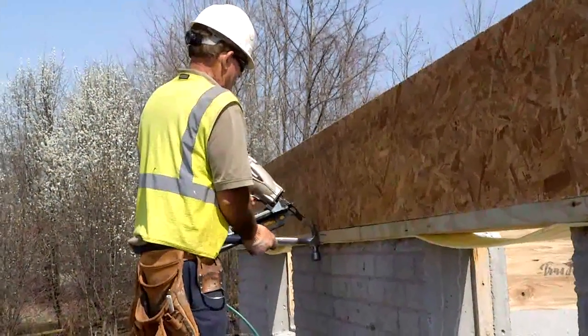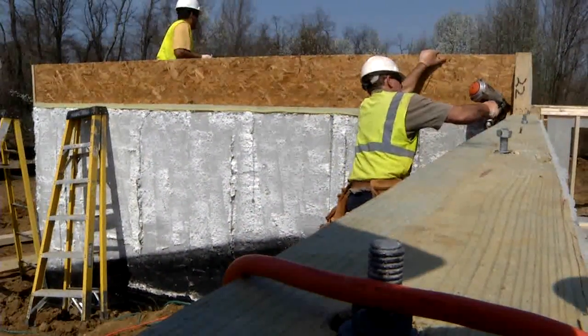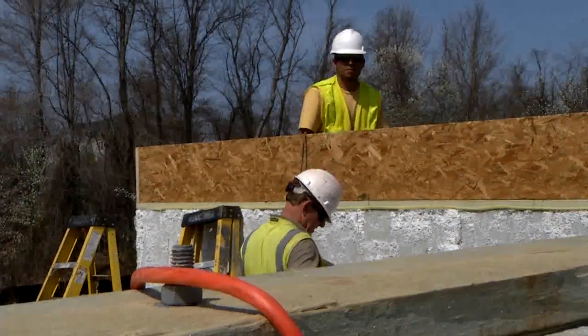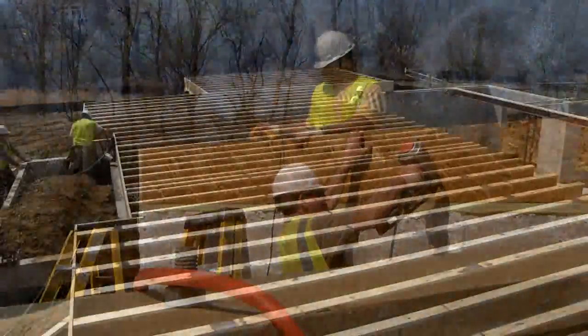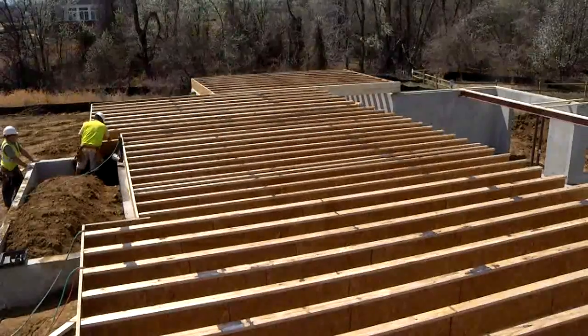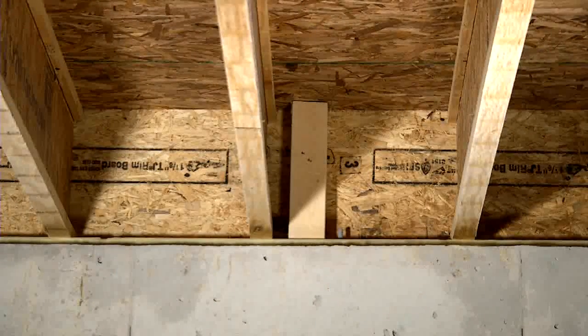Blocking between I-joists or continuous rim board at exterior walls perpendicular to I-joist floor framing is required. Engineered wood rim board is specifically designed for use with I-joists to avoid differential shrinkage, because sawn lumber shrinks more than engineered wood with the changes in moisture content expected when the material is in service.